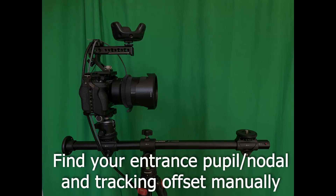Hi everyone, this is Greg Corson. I've been getting a lot of questions about nodal offsets, tracking offsets, and the like, so I want to go over it again and show you the easiest method for finding the entrance pupil of your lens.